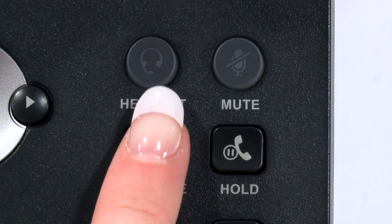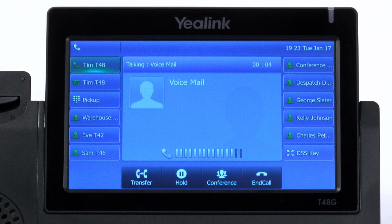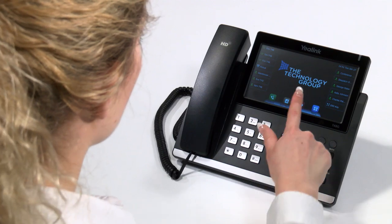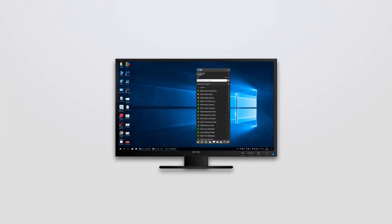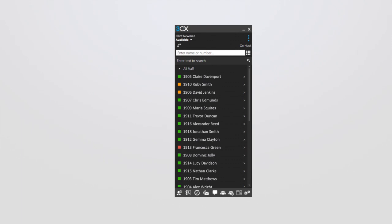Voicemail is available as an option for all users. By default, we do not apply a PIN number to use your voicemail, but please speak to your system administrator if you would like to enable this option. Missed calls will be sent to voicemail after a defined ringing period, which by default is around 20 seconds, though this can be easily adjusted. Calls will also be sent to voicemail immediately if you enable Do Not Disturb on your handset, easily toggled using the DND button. You can also adjust your handset and call behaviour by changing the status of your extension using the on-screen FreeCX desktop app or web app. Please see our separate FreeCX app videos for details on this.